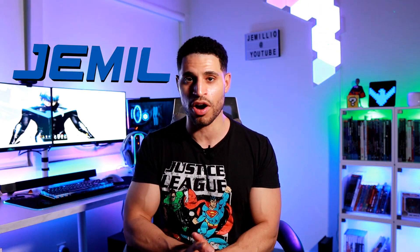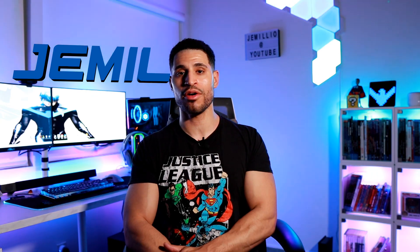And that's going to wrap up the phase four review. If you guys want a discount on anything on their site, make sure to use my discount code Jamil — J-E-M-I-L — to give you 15% off. Please make sure you like this video and give it a thumbs up if you found it helpful. If you have any questions, leave a comment down below or DM me on Instagram. Thank you so much for watching and I'll see you in the next one.